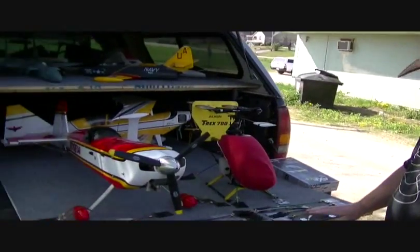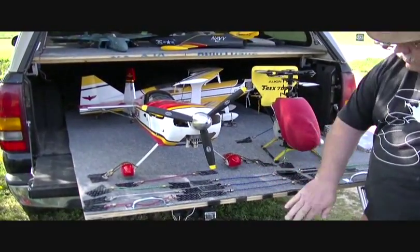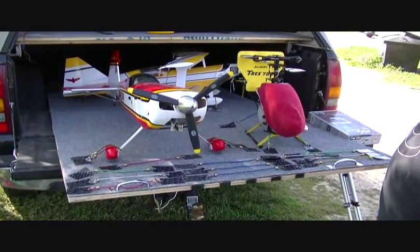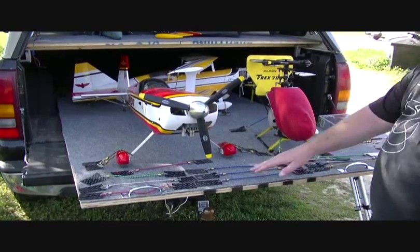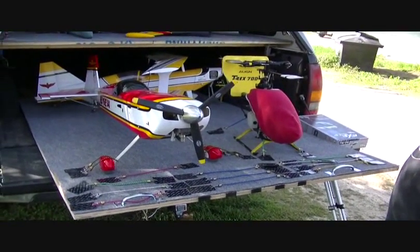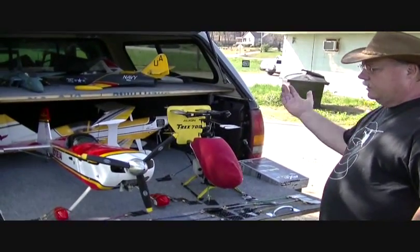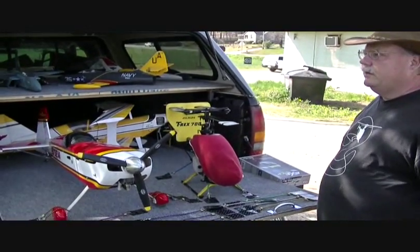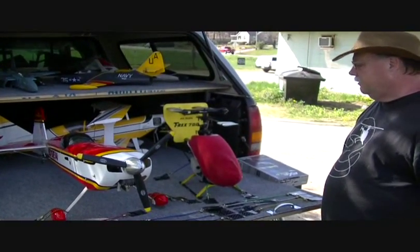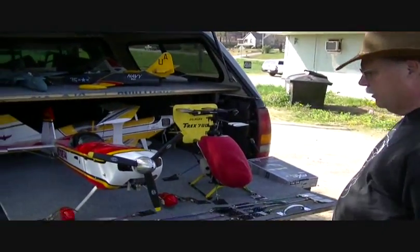I got the straps and bungees at Harbor Freight, the ball bearings at Harbor Freight, and the rest at Lowe's — except for the velcro, which Lowe's carries too, along with any hardware store. Anyway, there it is in all its glory. When I get home tonight, I don't have to worry about unloading — if it's raining I can just leave it till the next day. This will do me until I can get a good trailer.